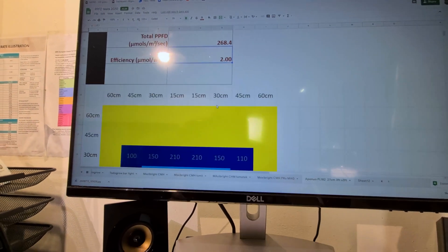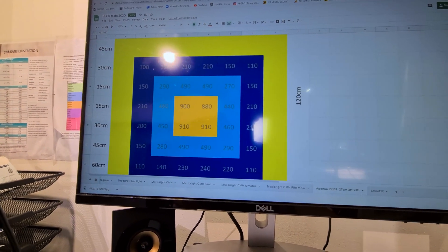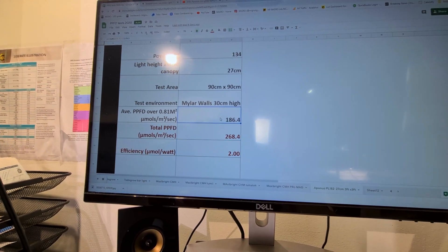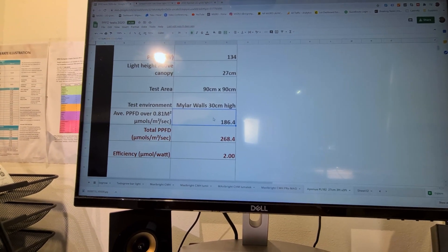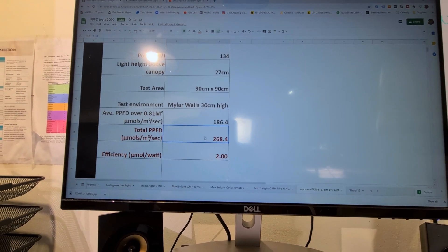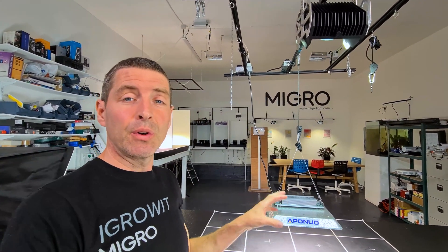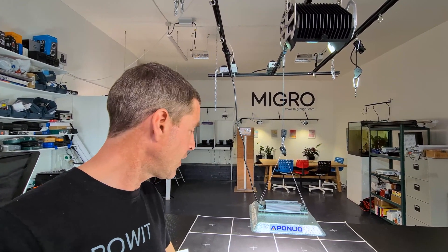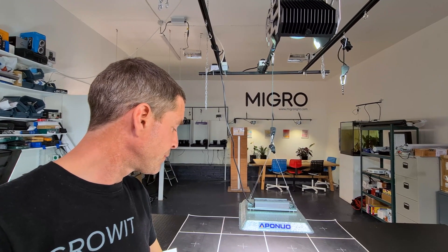The efficiency result was pretty good at 2.0. Here's the PAR map — you can see it falls away quite dramatically at the edges. The average across a 3x3 is only 186 micromoles, which is too low. The 270 micromoles average output would be enough to cover a 2x2, where it would give about 750 micromoles — a really good level. It might stretch to a 2.5x2.5 foot or roughly 50x50 cm space, but I wouldn't recommend the 3x3.